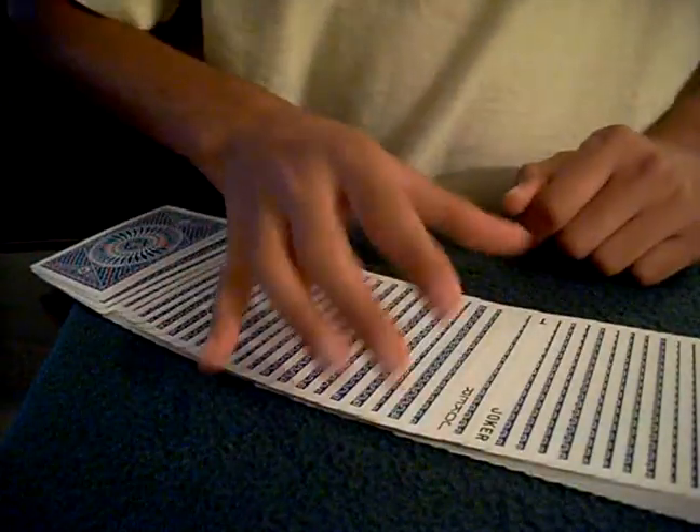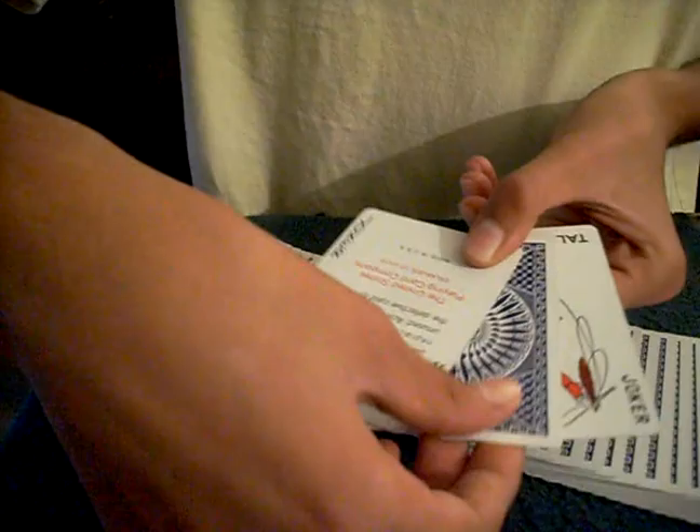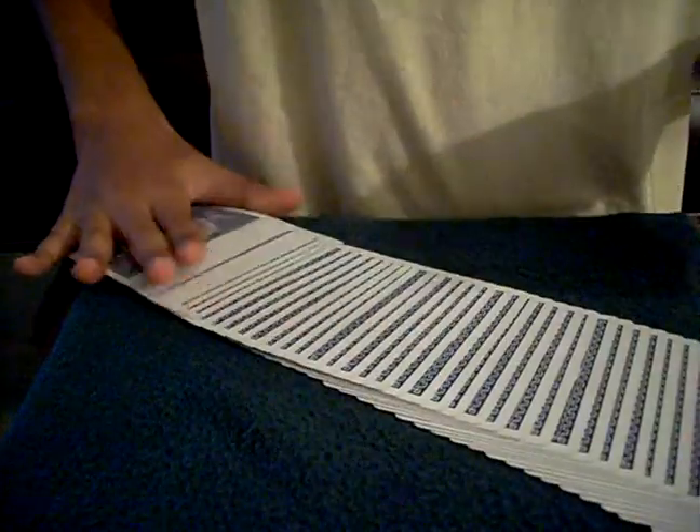Just add more drama if you like. Then you take the two jokers out and show that their selected card has been found. It's a pretty basic effect — you can play around with it, lots of possibilities. Hope you liked it!